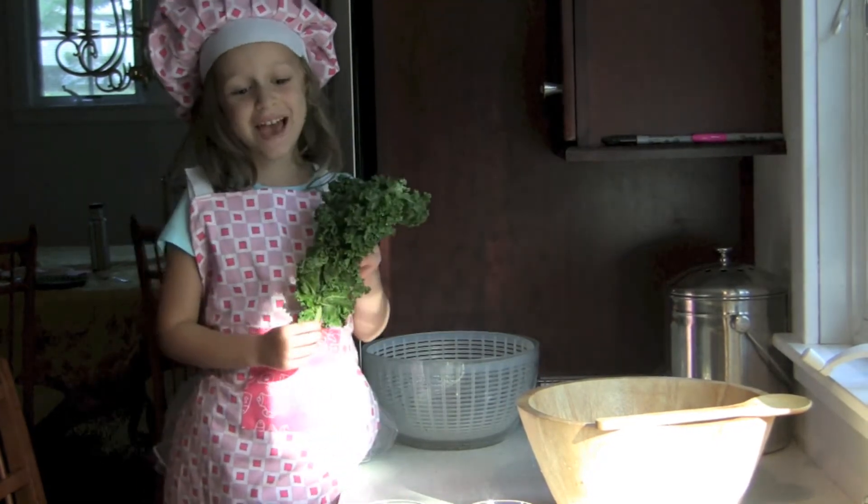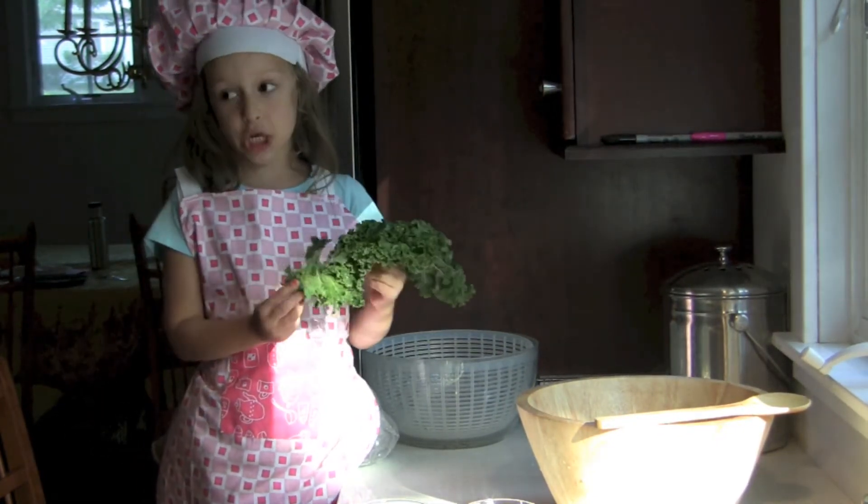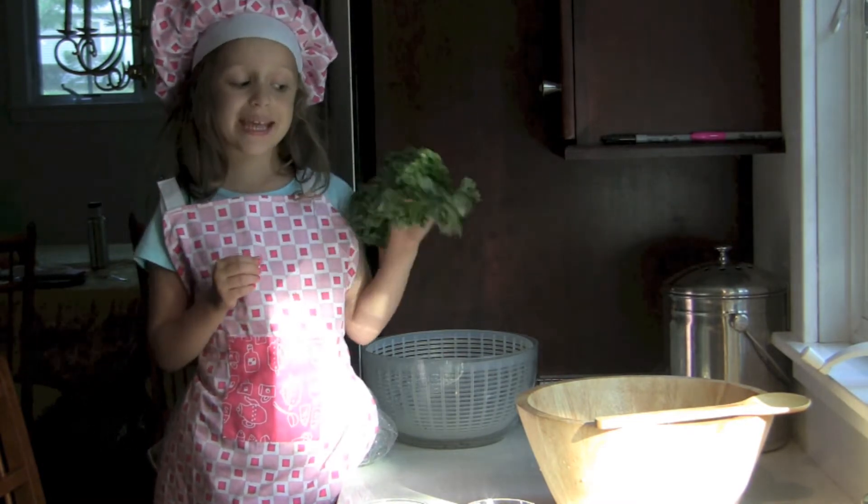Hello! My name is Ella and I'm Fabio and I'm a kid. Today I'm going to be teaching you how to make kale chips.